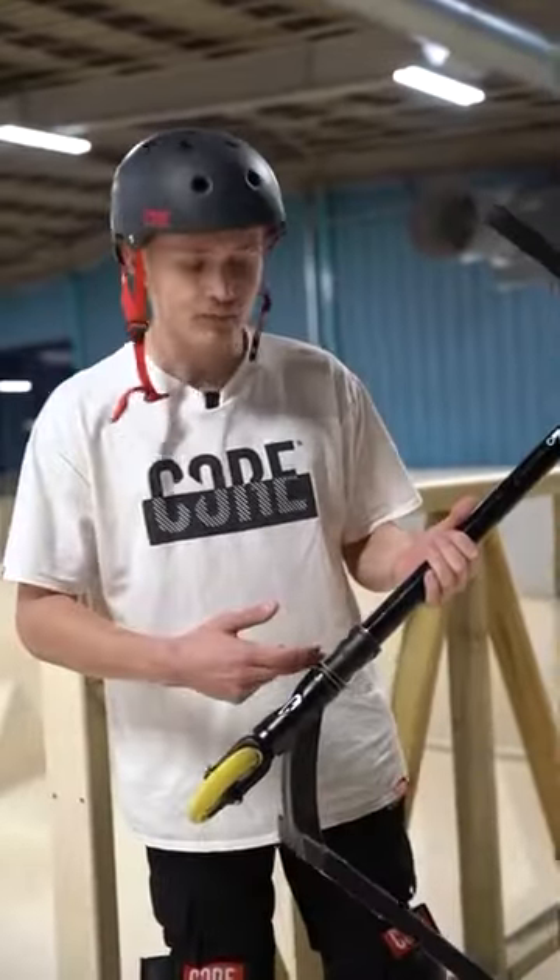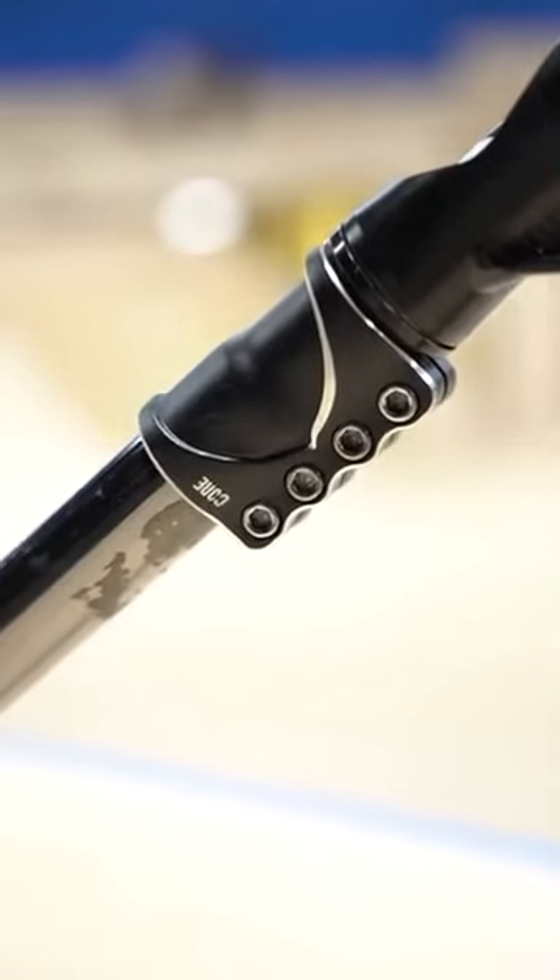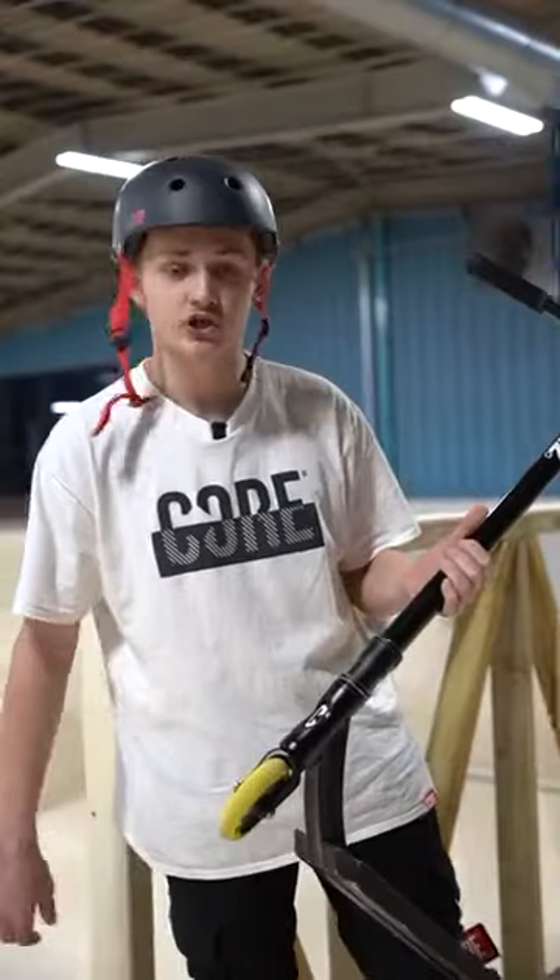Moving down to the clamp. We've got a prototype Core clamp. It should be in store soon, but I just love how this looks. The chrome and black just looks really cool together.